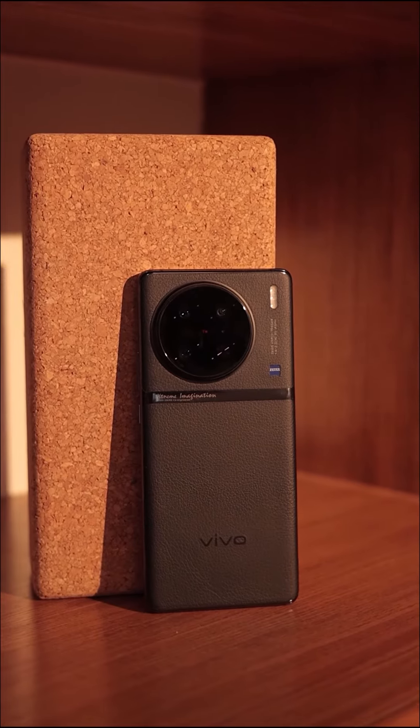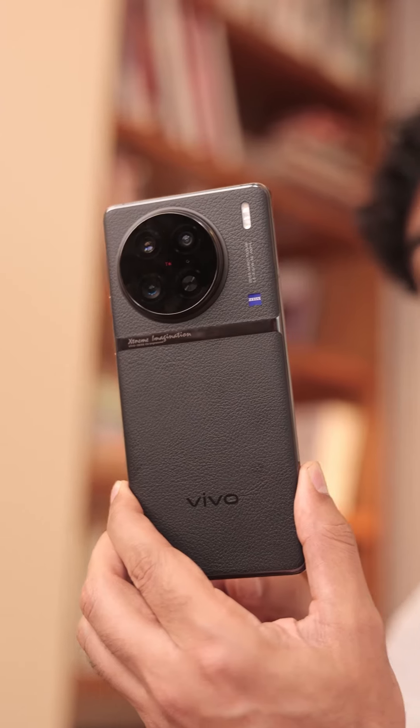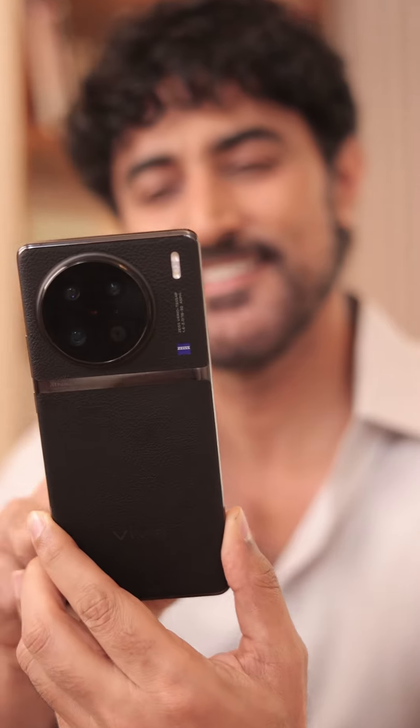Oh, you heard it right — a phone. This is the all new Vivo X90 series with the industry's largest sensor. Low light or no light, it captures every picture with great clarity.